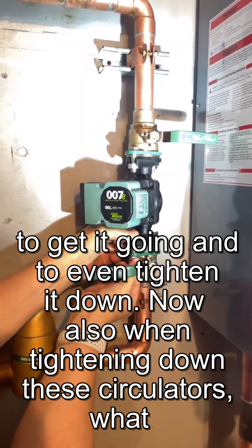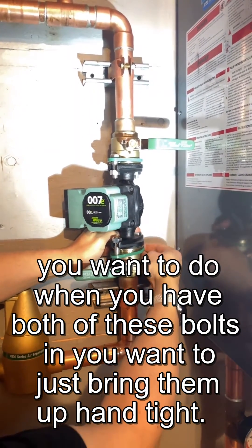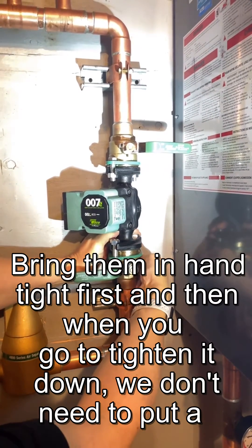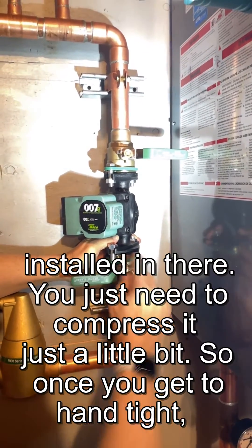Now, also when tightening down these circulators, what you want to do when you have both of these bolts in, you want to just bring them up hand tight. Bring them in hand tight first, and then when you go to tighten it down, we don't need to put a lot of force on it. You've got that black o-ring gasket that we gave you with the circulator itself installed in there.